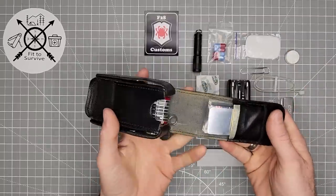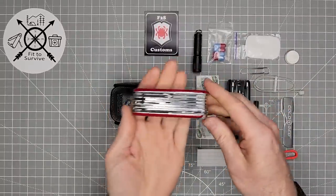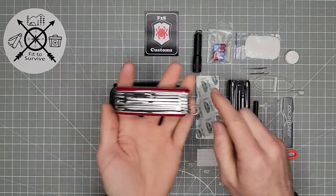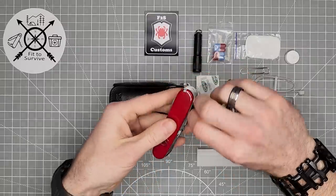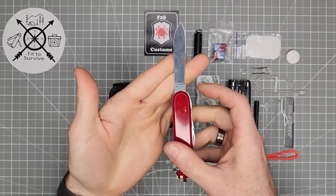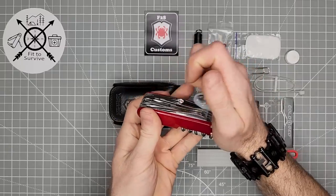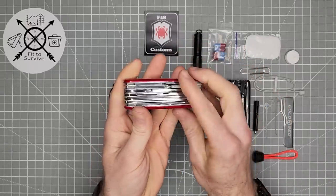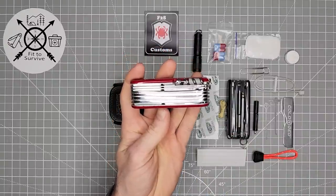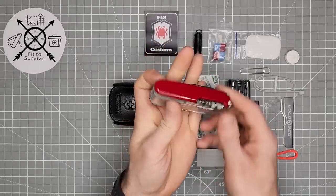I'll take everything out and show you what it comes with. First of all, it has a Swiss Champ in the middle, and my kit is a pre-1991. You can tell by the condition of the contents, but also by the actual Swiss Champ — one easy way to tell is the tang stamp. It has basically a crossbow on there. It shows it's one of the older Swiss Champs, also the gray magnifying glass housing, and the fact that it does not have the back tool on the scissor layer.